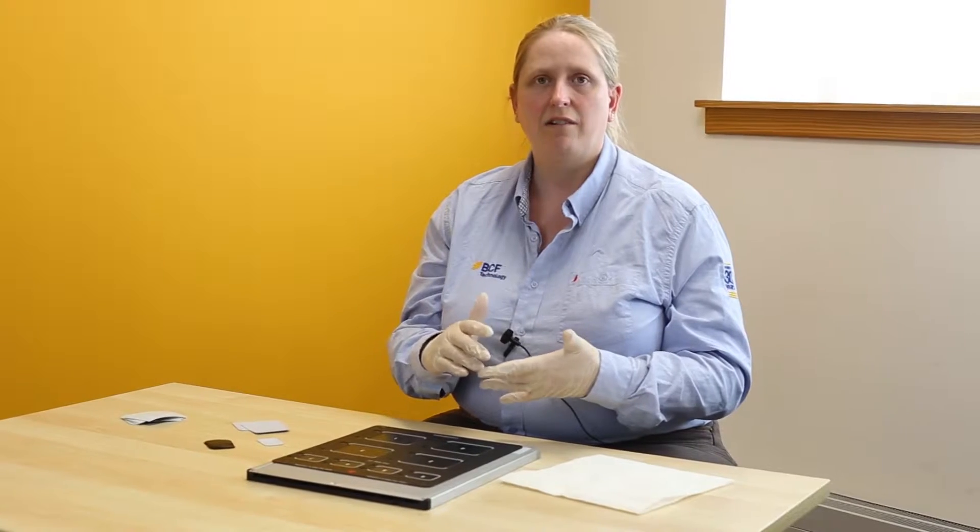You will notice during the video I'm wearing gloves and this is because sweat, saliva, hand gel, alcohol gels and different things are all corrosive to the screens. So in order to protect the screens we always recommend you wear gloves.